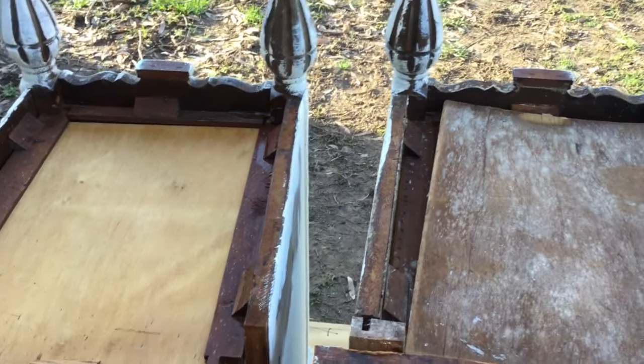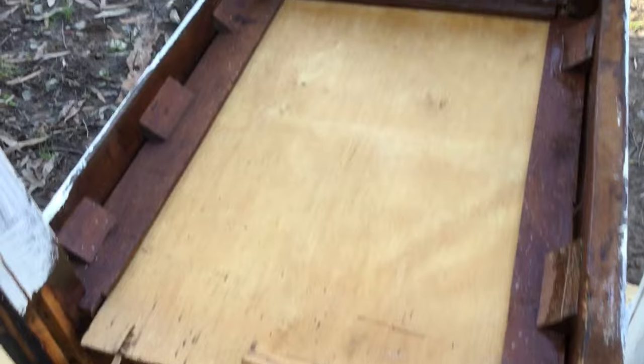Today I'm going to show you how to get mold out of wood. This is what these tables look like before treating the mold, and this is what they look like after.